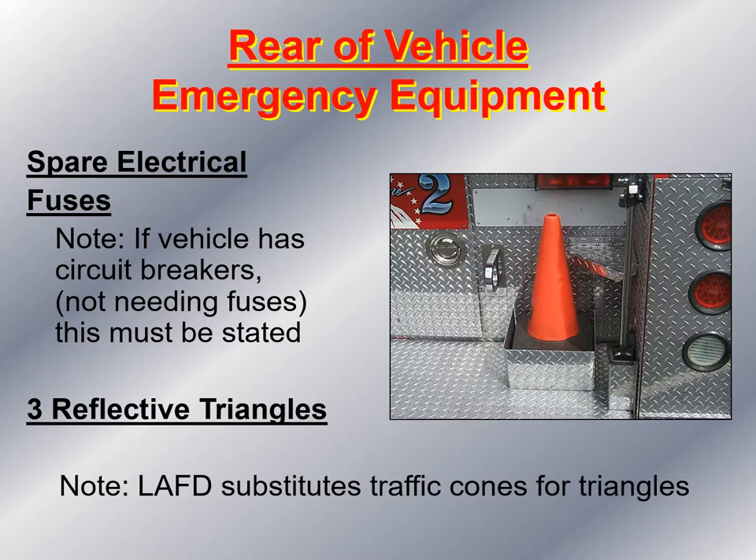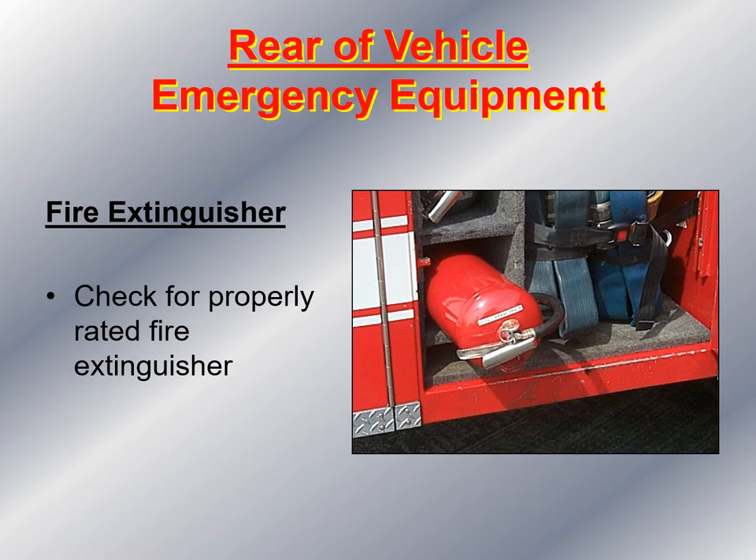There are three pieces of safety equipment required in all commercial vehicles, including fire apparatus: spare electrical fuses, three reflective triangles (or three cones), and a fire extinguisher. Make sure your fire apparatus has all three. When you check the fire extinguisher, make sure there is no debris stuck inside the hose, the extinguisher is fully charged, and it is appropriately rated for ABC.